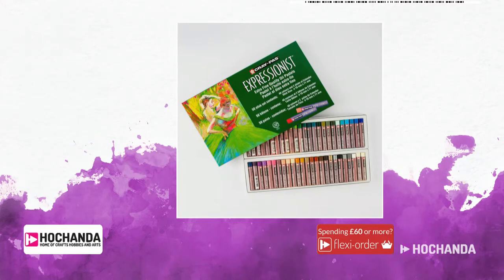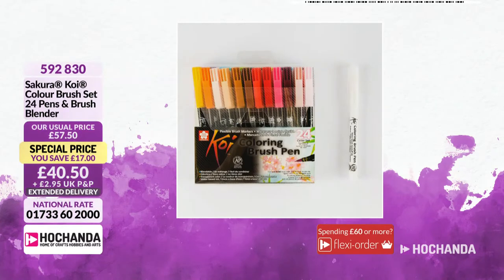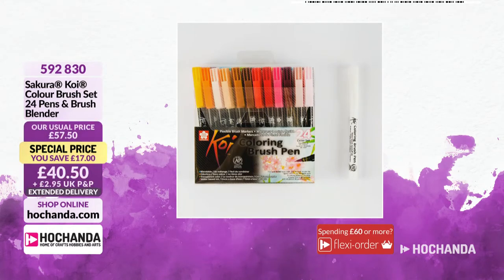KOI brushes - you got a little taste of these in the waterbrush set we looked at, but this is a lovely colouring system. You've got your blender pen and your colour brush pens, all blendable using that blending brush, which means you can flow from one colour to the next without harsh lines. £24, and brilliant for brush lettering as well. I love the colour palette - perfect for this season. It's a nice dye-based ink so you've got the vibrancy of those colours. Item number 592830.